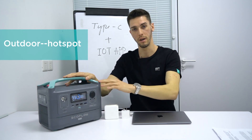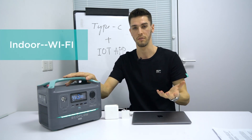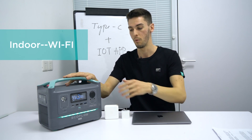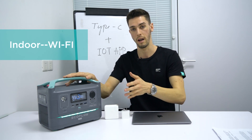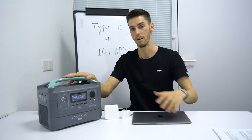You can simply press the IoT button and connect your phone to the hotspot. The second is STA mode, which is best for a home setup — for backup or solar power — where you can connect this device to your own Wi-Fi network and then connect your phone, giving you control over the device from anywhere, anytime.